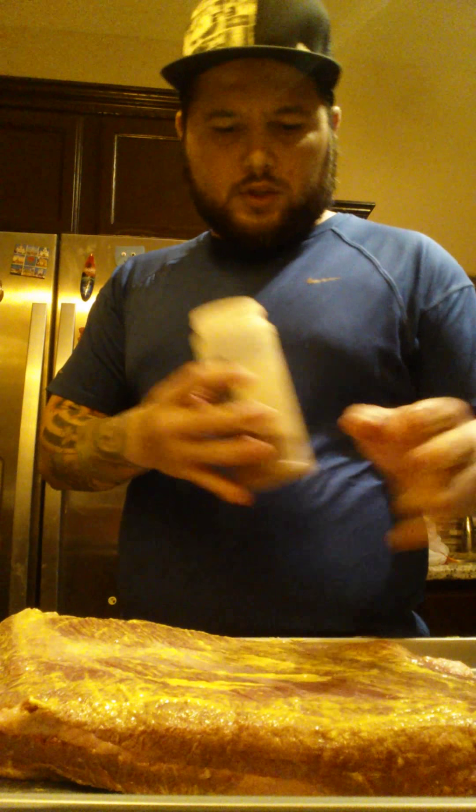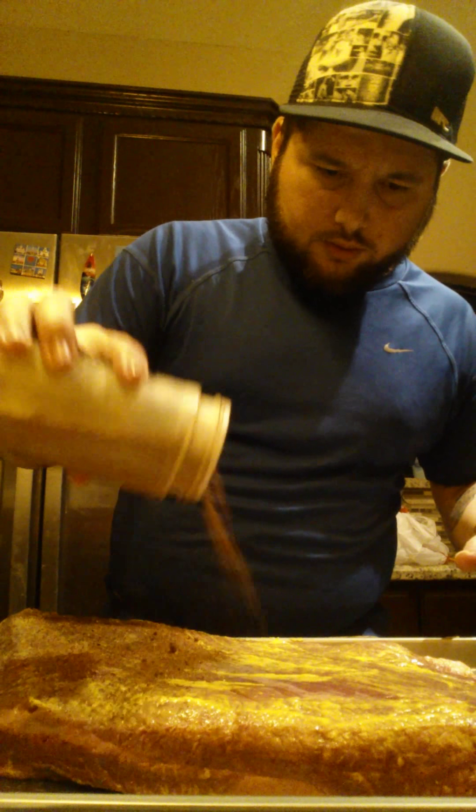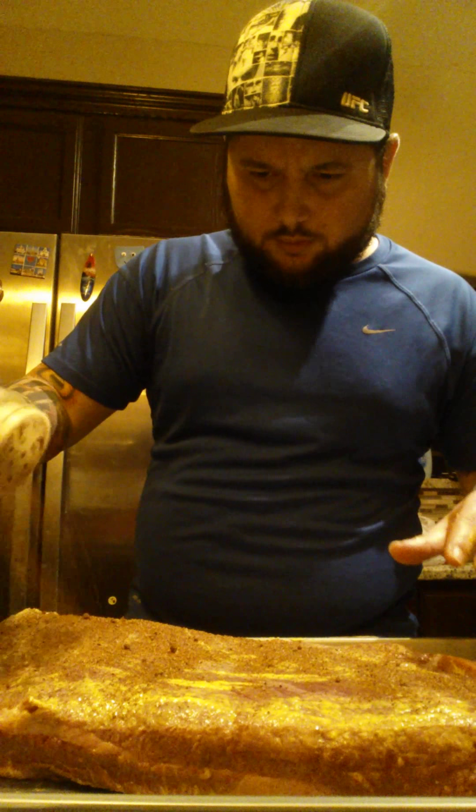Today we're going to go over how I prepare a brisket. This is about a 7-pounder. I have previously trimmed it, but I'm going to try to trim it a little bit more — just a little bit of fat.